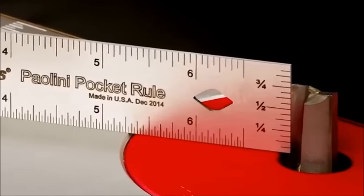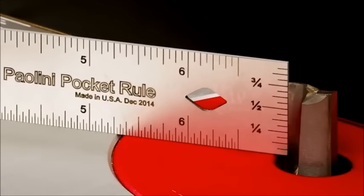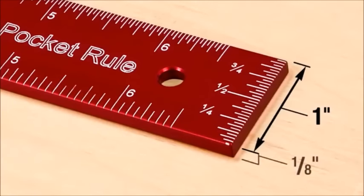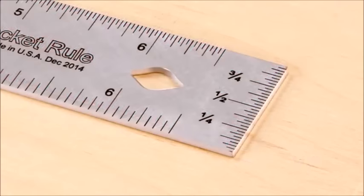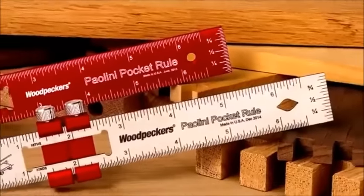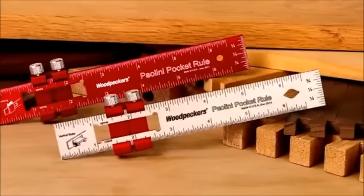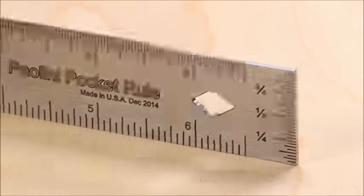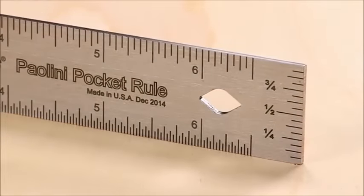Our process delivers both the durability of engraving and enhanced visual clarity. The aluminum blade is one inch wide by one-eighth inch thick, and the stainless steel blade is one inch wide by one-sixteenth inch thick. Both sides have scale marks so you'll never have to read a dimension upside down. On one side you see 1/32-inch and 1/16-inch marks with a 1/32-inch vertical end scale; on the opposite side you'll see 1/16-inch and 1/32-inch marks with a 1/16-inch end scale.